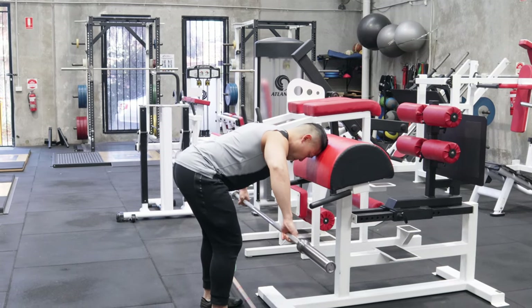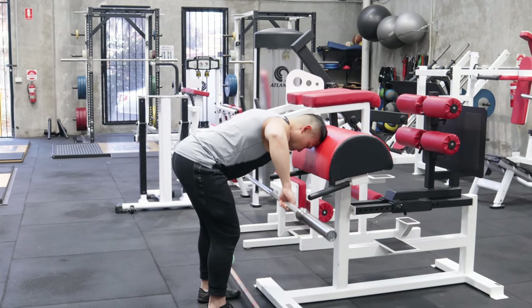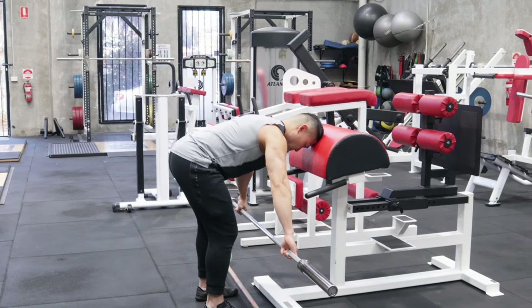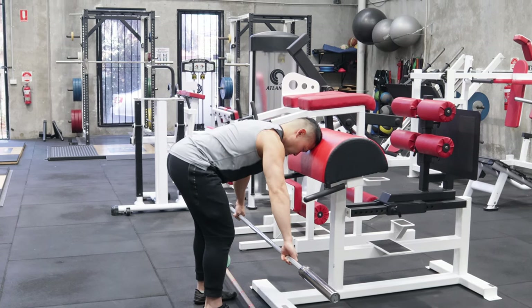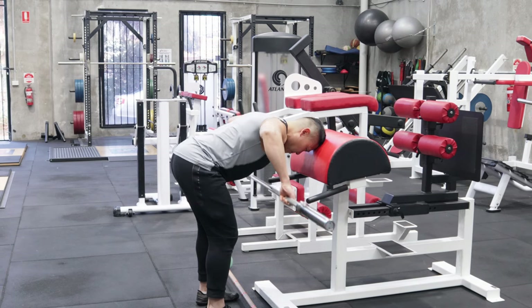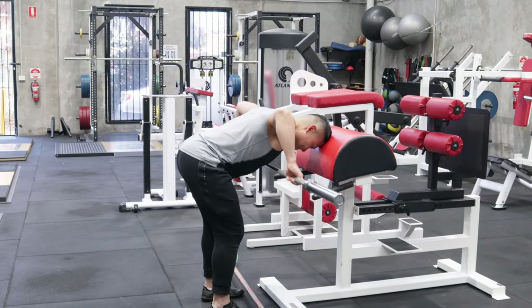If you are stronger and this load is too light, you can progress to a barbell — performing a barbell collar to collar row, also called the supported collar to collar row. You can use a barbell and, if you're stronger, add weight onto the barbell to make the exercise more difficult. So there are multiple levels of progression for this exercise.